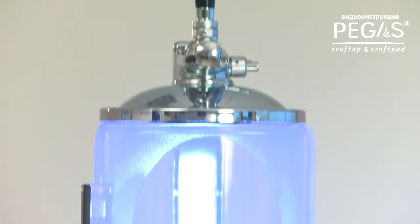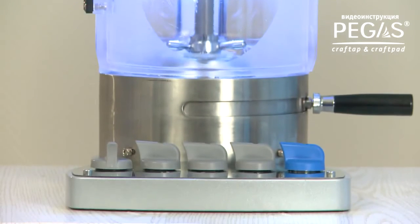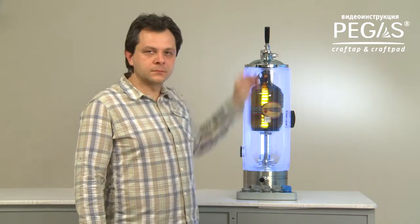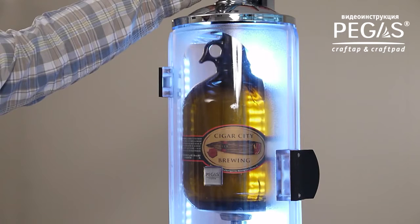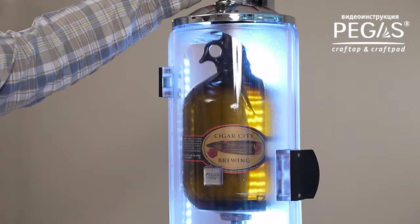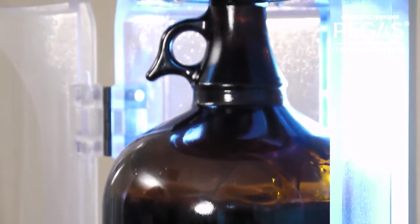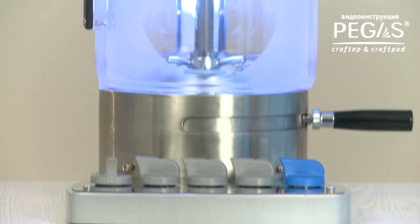Novosibirsk Product Mash Company thanks you for choosing our products. Pegas Craft Tape and Craft Ped are a space-saving solution for professional beer dispensing from keg into glass bottles. They are intended for mini breweries to extend their sales channels, and also for bars, pubs, and beer restaurants. Now you can offer a new service: take your favorite drink with you. Let's see how to install, connect and use Pegas Craft Tape and Craft Ped.